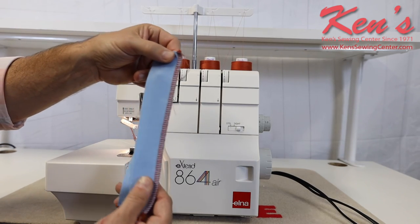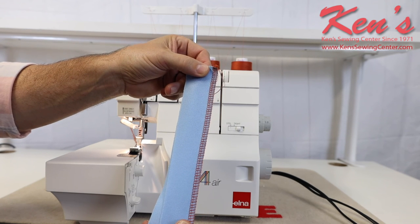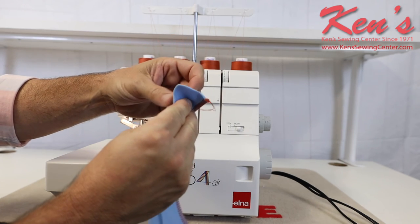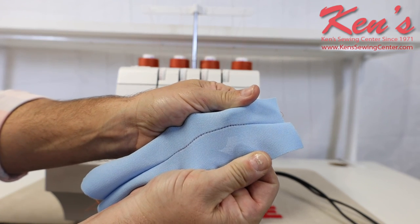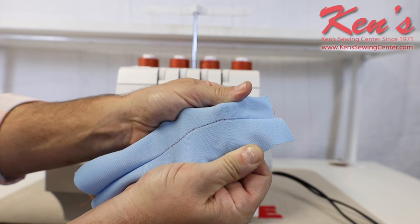I do have the little razor there, and I've done my four-thread stitch with the safety stitch down the middle, tying that stitch in. On the inseam of pants or a shirt, here's my inseam — and that is not going to come out. You'll rip the fabric before that stitch comes out.